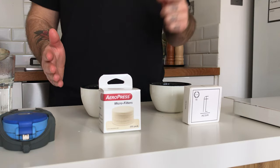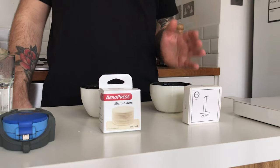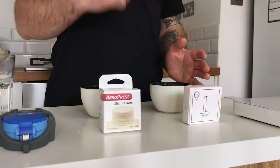Now we are ready to taste the two cups. On my right we have the cup brewed with the Aeropress filter, and on my left we have the cup brewed with the A-sil filter. Finally, it's time to taste.